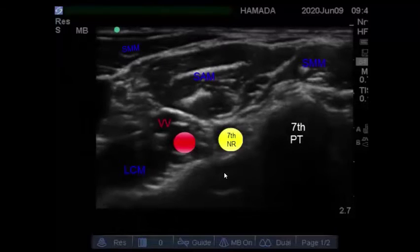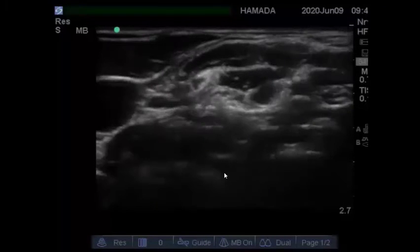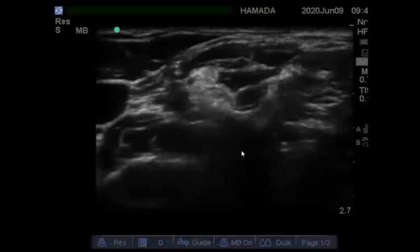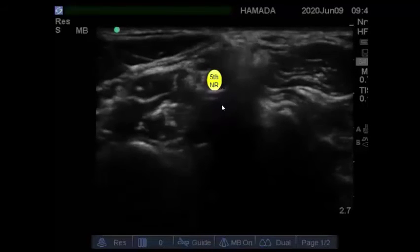Now start to move the probe, sliding it up to reach the sixth cervical level. Here we can see the posterior tubercle and a prominent anterior tubercle — this is the sixth nerve root. Sliding the probe up again, this is the fifth nerve root, and this is the anterior tubercle and this is the posterior tubercle.